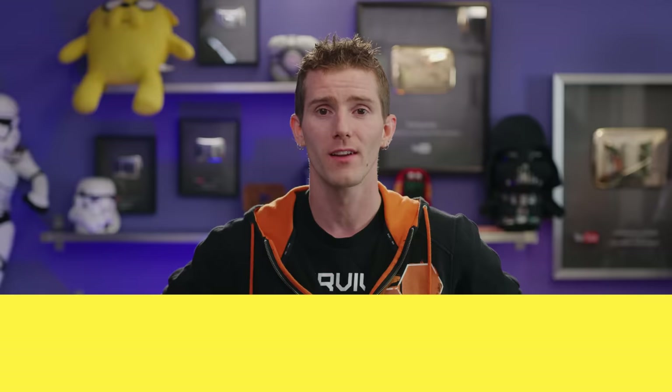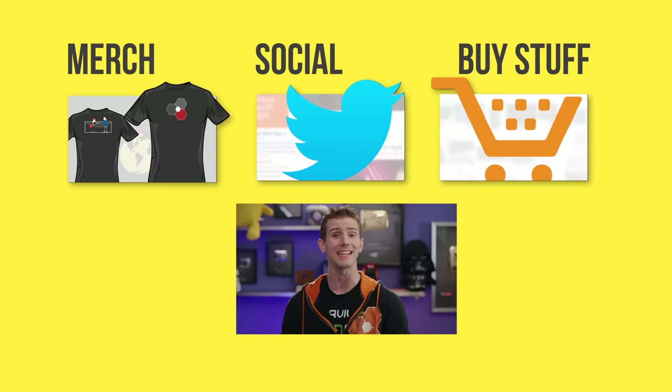Thanks for watching. If this video sucked, you know what to do. But if it was awesome, get subscribed, hit the like button, or check out the link to where to buy the stuff we featured in the video description. Also down there is our merch store, which has cool shirts. And our community forum, which you should totally join.